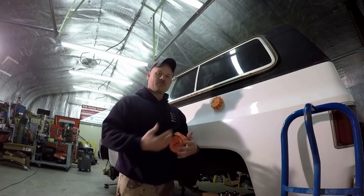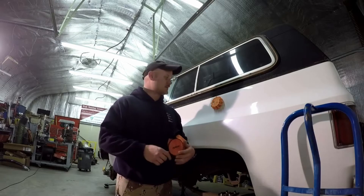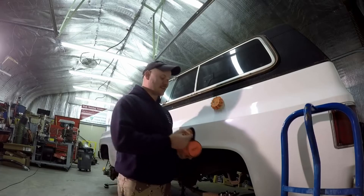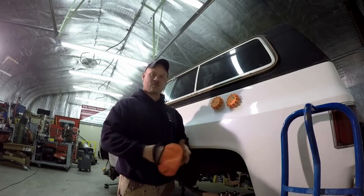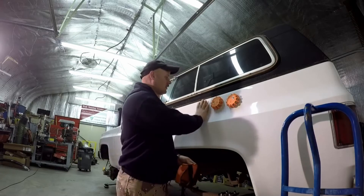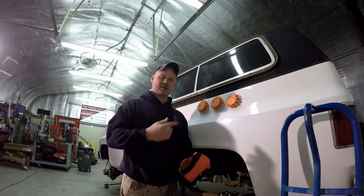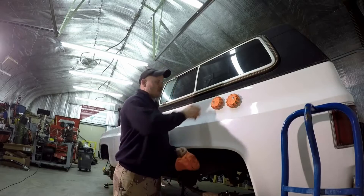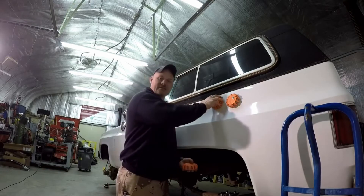I'm going to show you a close-up of the different modes. They have several different modes that this little light can do and it's pretty impressive. What's really nice is you can just throw them on there — three is kind of nice. You can put one on the back, a couple on the sides, depending on where you're sitting on the road. I'm going to show you the functions and see what you guys think.